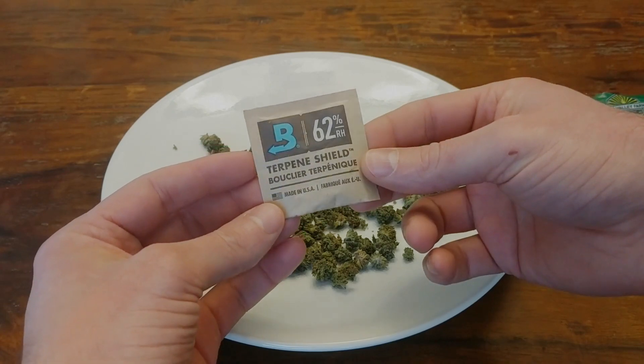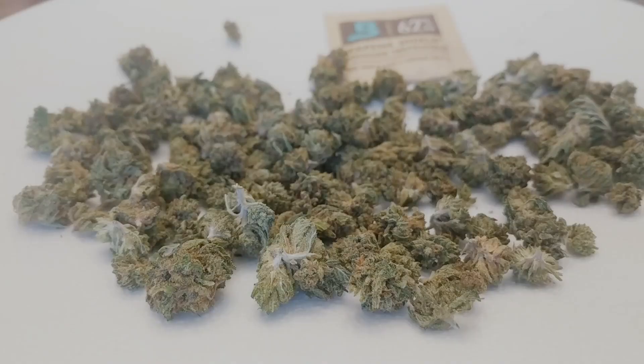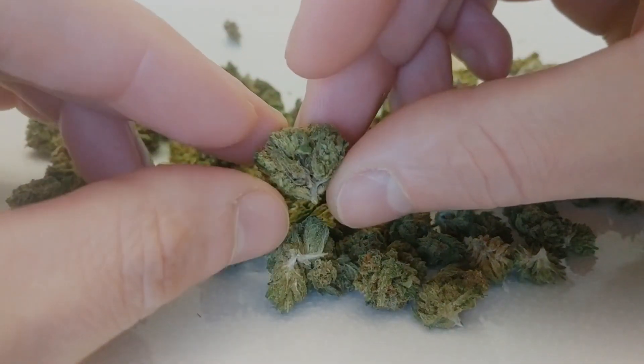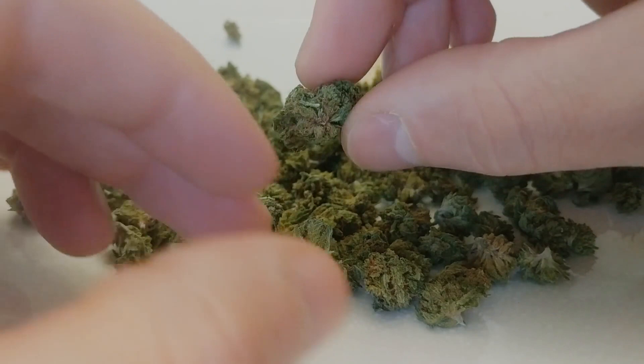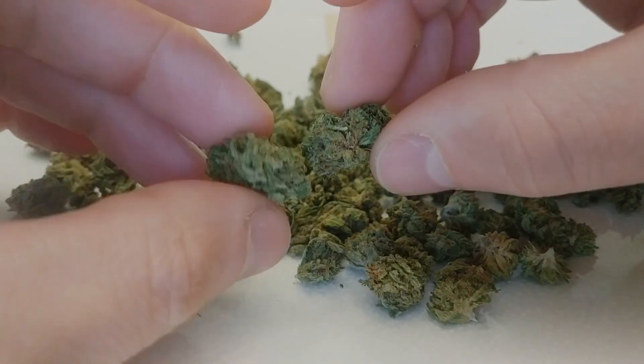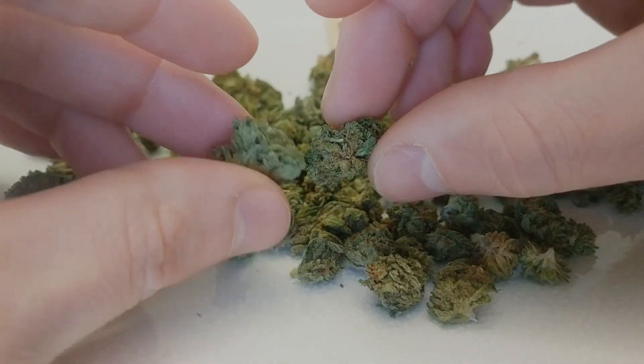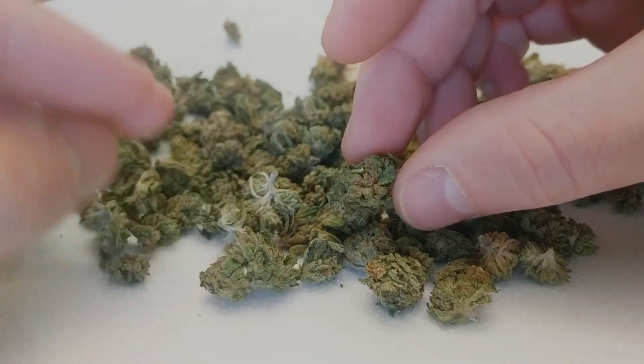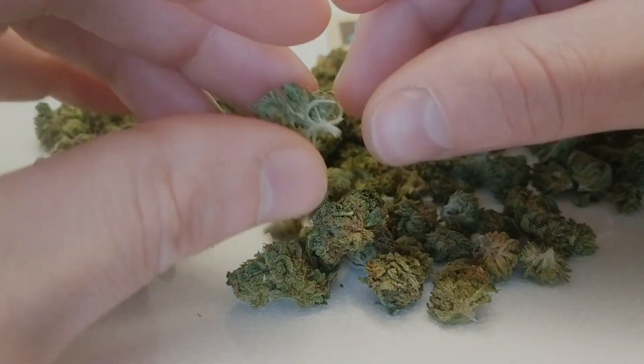So it's pretty cool that they just throw this in as a bonus. And this is what the buds look like. Again, this is their small bud, so these are the ones that didn't quite meet the size standard for their full size bud option. But smalls are usually a better deal, sometimes a much better deal, and if you get them from someone who cures and handles them properly, they'll be just as good as the big ones.